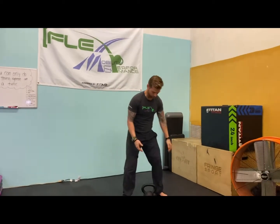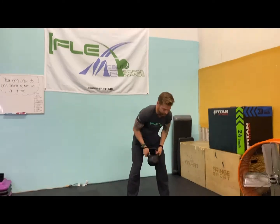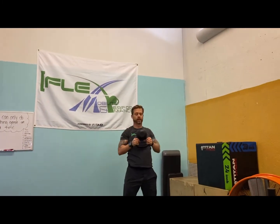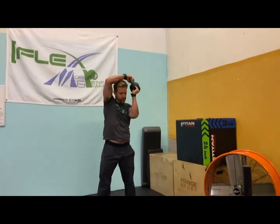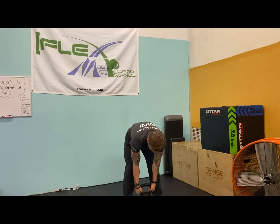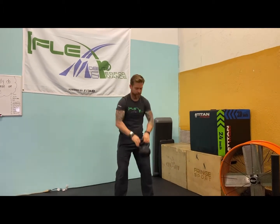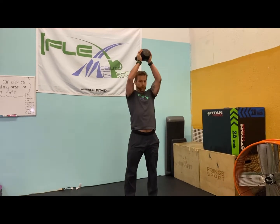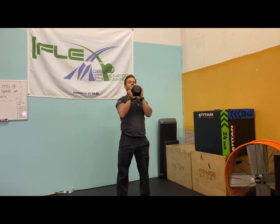Then you've got four kettlebell halos. You can do four total or four each side depending on the weight of your bell — halos around the head. Great shoulder mobility. I had to throw that in because we are FlexMP. And then bilateral press — just like this, five of those today.